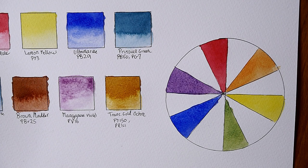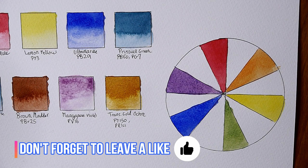It's important to let your paints dry or leave gaps when doing color wheels so they don't run together and create a big mess.